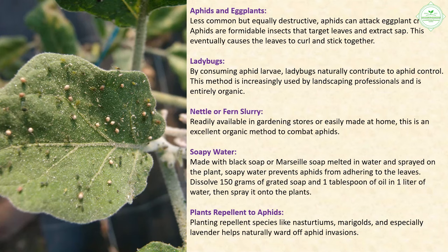Aphids: Less common but equally destructive, aphids can attack eggplant crops. They target leaves, extract sap, and cause the leaves to curl and stick together. Ladybugs naturally contribute to aphid control by consuming aphid larvae — this organic method is increasingly used by landscaping professionals. Nettle or fern slurry, readily available in gardening stores or easily made at home, is an excellent organic method to combat aphids.